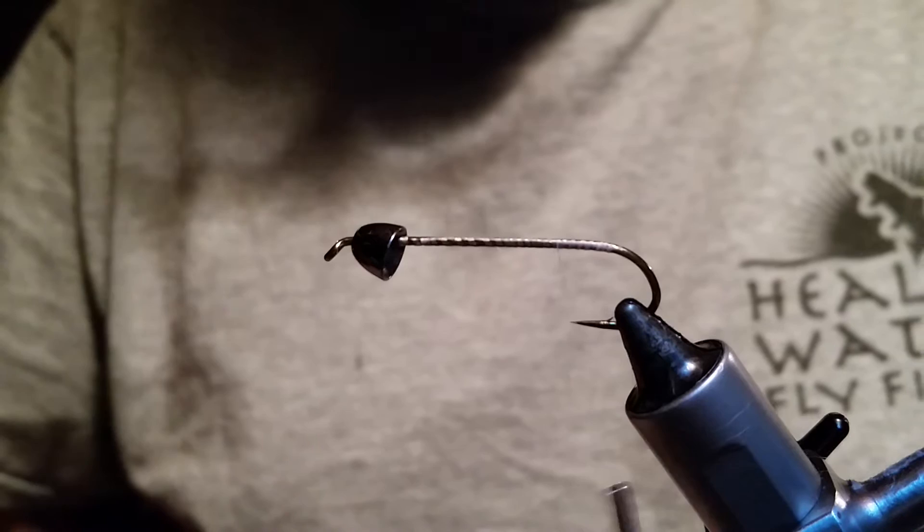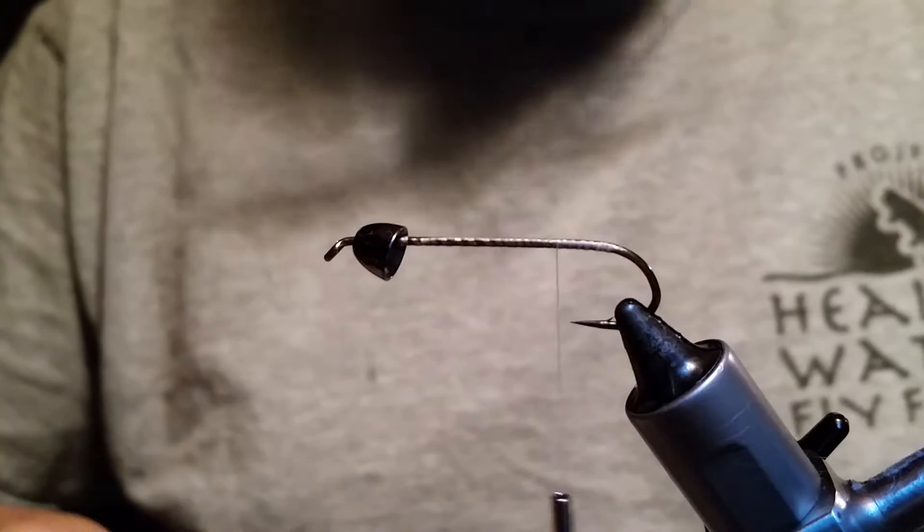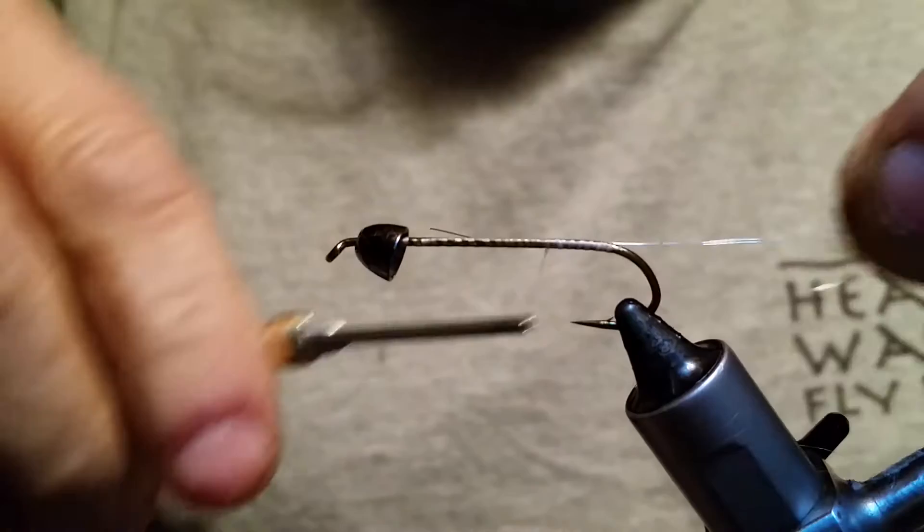Now this is a very versatile fly, so you can pretty much tie it in multiple colors and do a lot of different stuff with this fly. This pattern is going to be a good fish catcher. So you want to take your wire — what Kit does is he wraps his underbody with a silver tinsel.